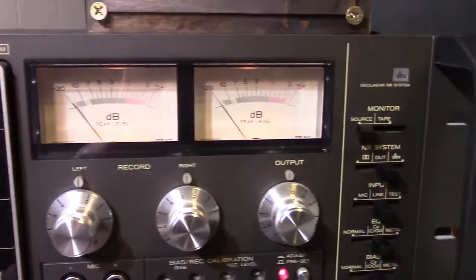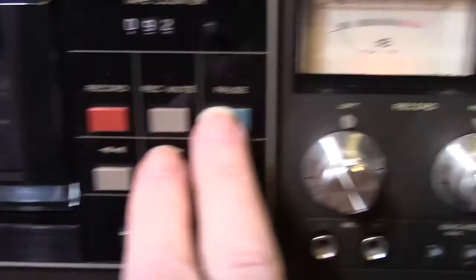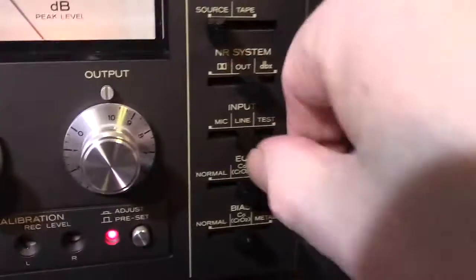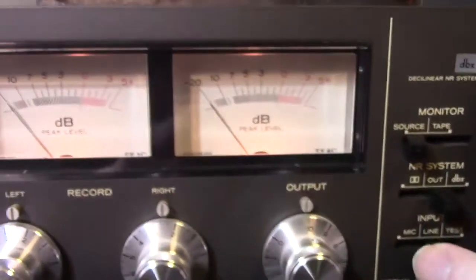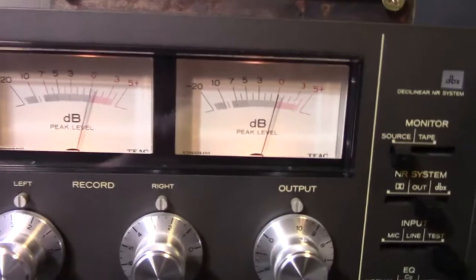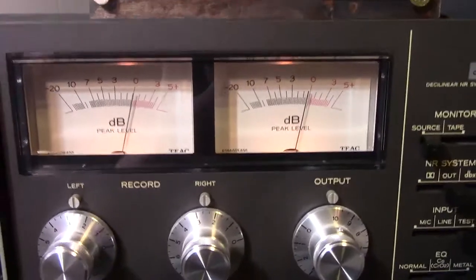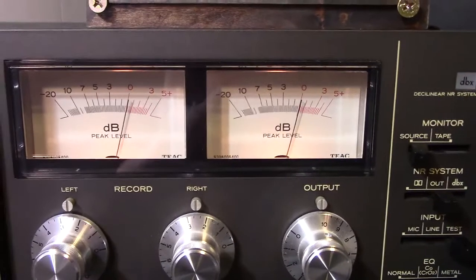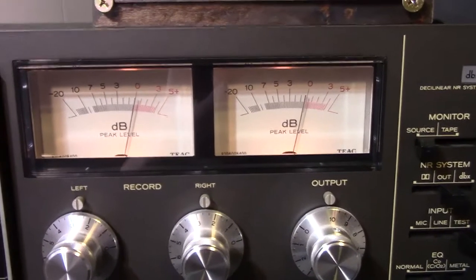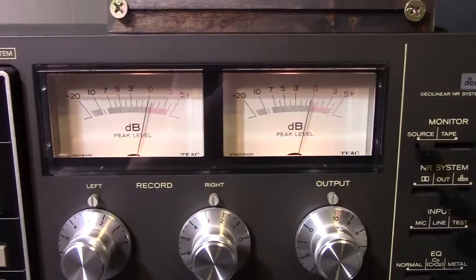Nothing's happening yet — you can hear the tone but there's no meter activity because it's not in record yet. So I'm putting it into record mode now. Then I'll switch it to test mode — watch what happens to the meters. Kaboom — they went straight up. That test switch increased the input sensitivity by about 20 dB. The meters are steady, both showing zero dB. And even though you can't hear that 10 kHz tone, it's registering on the needle because it's there as a signal. We're going to use that signal to calibrate the tape.